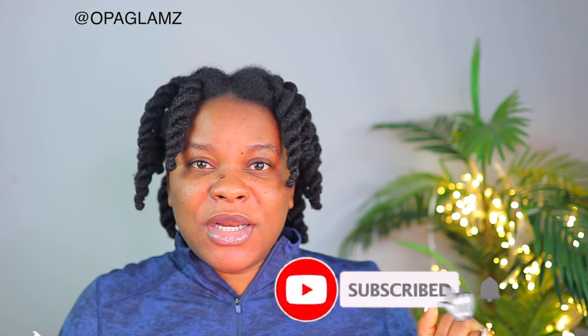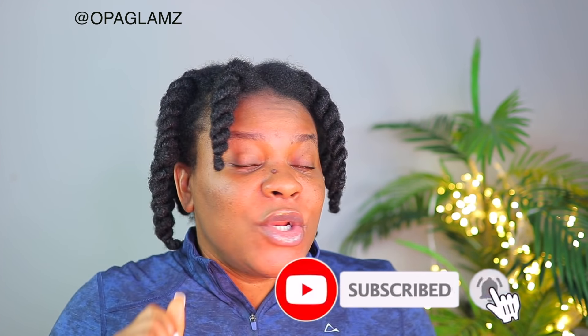Hey guys, welcome back to my channel, it's your girl Programed and I'm back with another tutorial for you today. Before we go into this tutorial, if you haven't subscribed to my channel please subscribe, click on the notification bell so you get notified anytime I make a post here on YouTube. And to all my new subscribers, you're all welcome to the family.